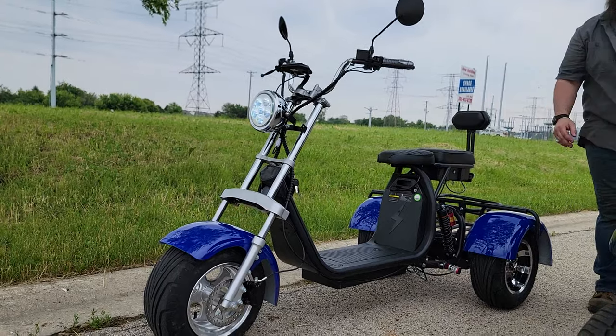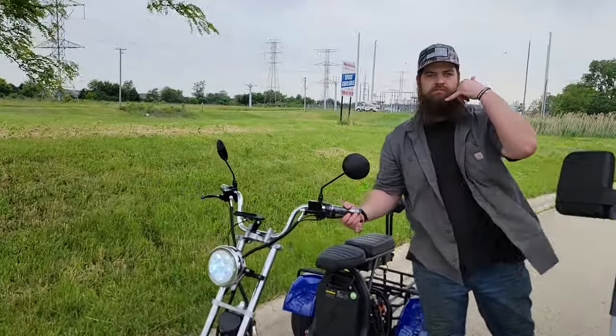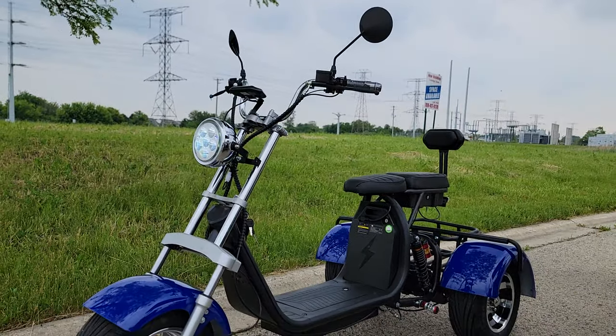So if you guys are looking for one, give us a ring. Toll-free 866-606-3991. The address here: 1333 South Schoolhouse Road, New Lenox, Illinois. Call us today. Saferwholesale.com.